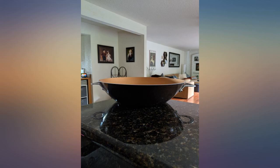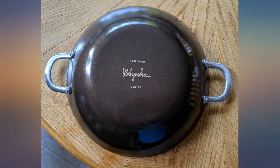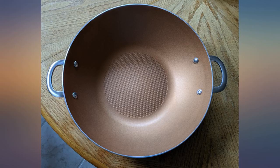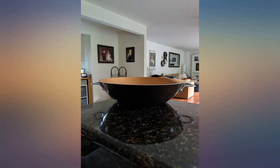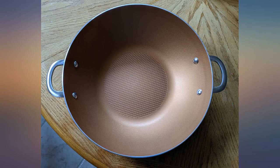I just received my wok, so this review is based on visual inspection of the product at this point. I will update my review once I have used the wok. I was concerned before ordering because some consumers mention chips and dents in their products upon arrival, but the wok I received is in excellent condition without any such cosmetic damages. I've included 3 photos of it taken immediately after I pulled it out of the box.